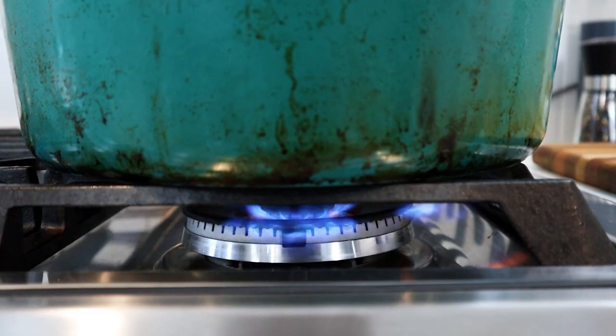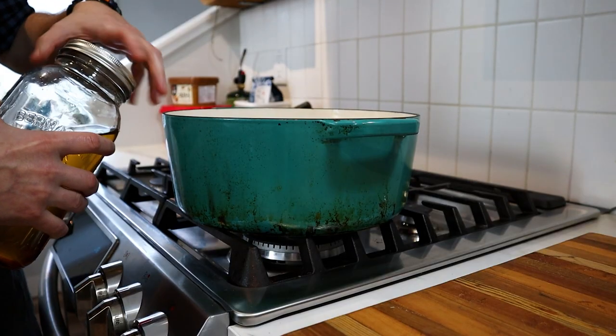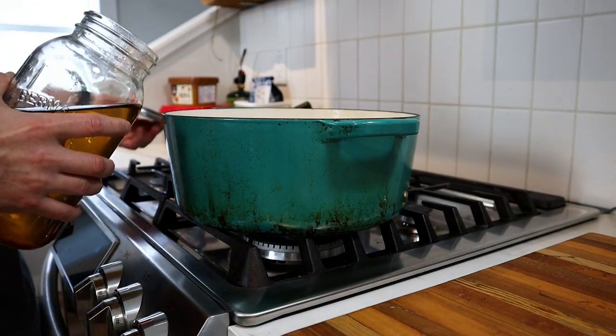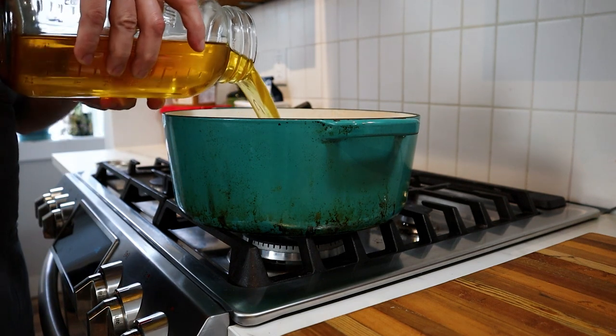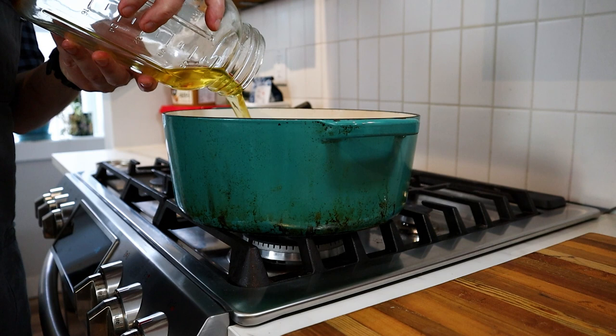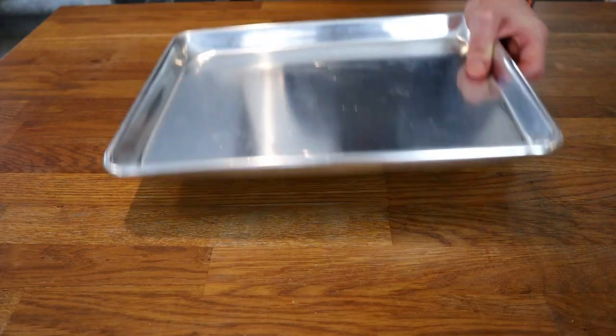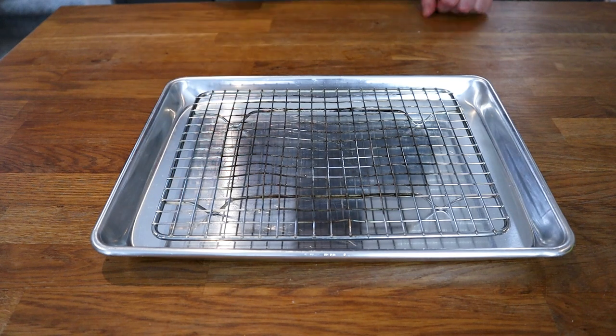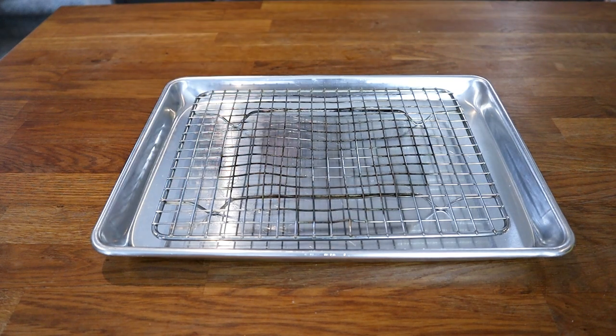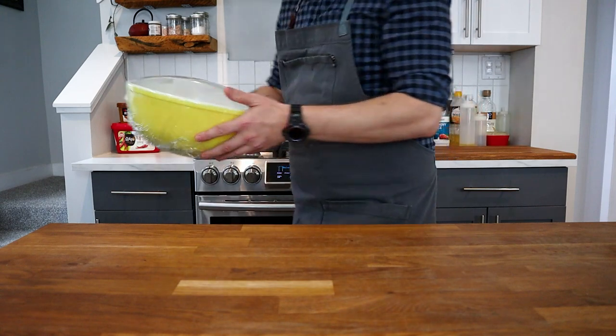Place a heavy-bottomed pot on high heat and fill it with a good 2 to 3 inches of canola oil. You want the oil to be around 370°F so the temperature will settle to about 350°F when you put the cold corn dogs in. Whenever frying, it's always best to have a resting rack — it lets oil drain off faster for a crispier finish — but paper towel works just fine too.